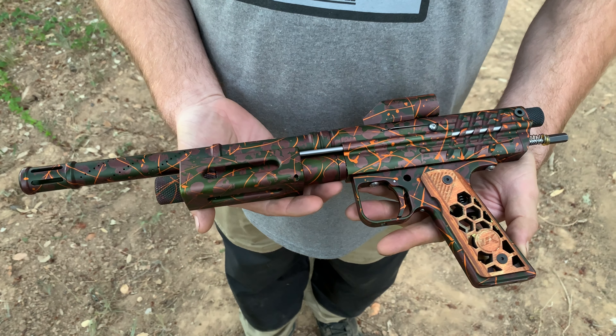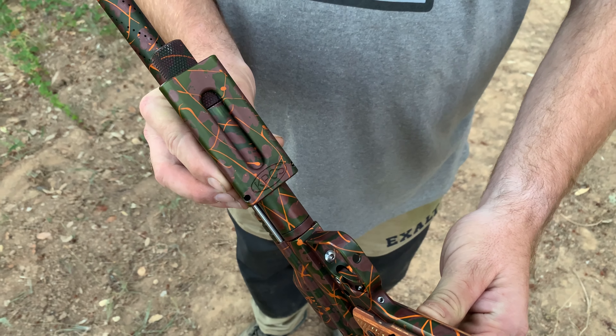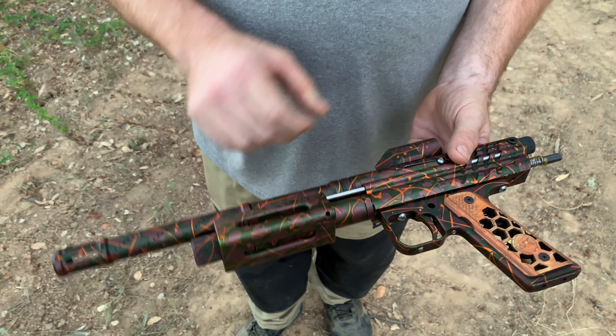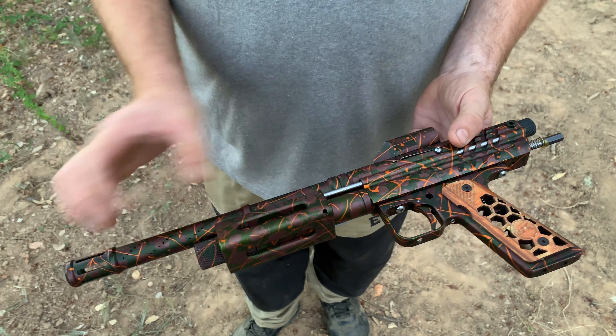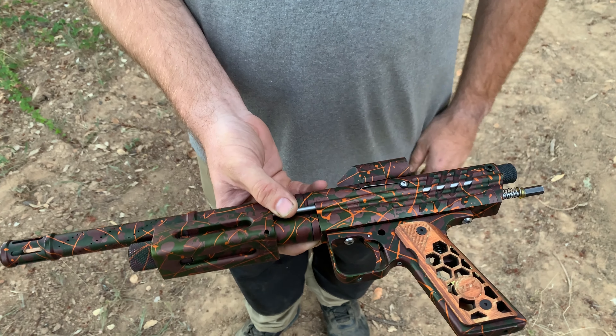So this is a kit that you bought as just the body? Just a raw body about a year and a half ago. It was actually just the whole top section — everything from the top: pump handle, barrel, feed gate, everything else like that was all him.